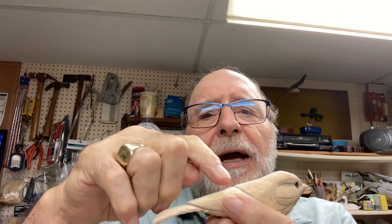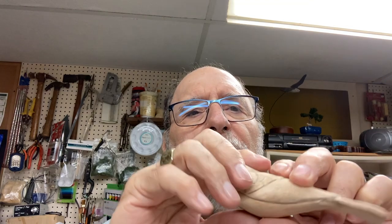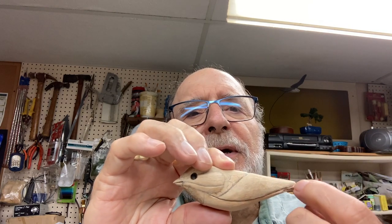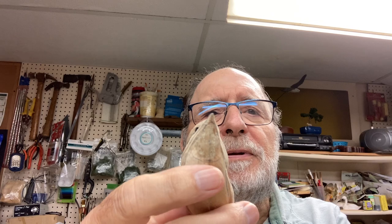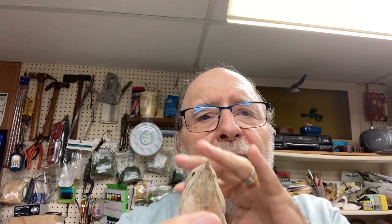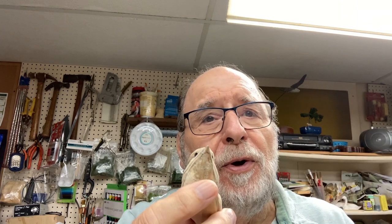Hi, internet viewers, Frank Rauscher again. On the last video we got the chickadee, and we undercut where the mantle goes, did something on the cheek area to put a crease in it, and we also cut in the wings as far as where their boundaries are. On this video we're going to start marking out the feathers, show you how to start burning them, which ones are going to get raised, which ones are going to get burnt, and so on.